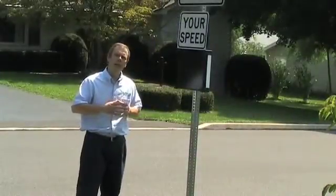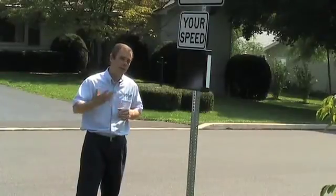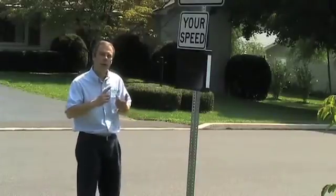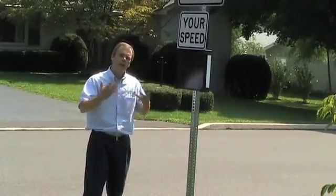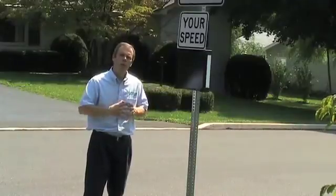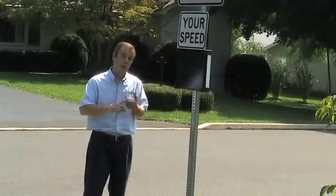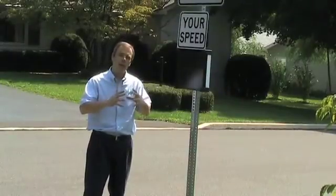The SpeedSentry Shield takes data, which is fully compatible with any data you might be taking presently with the SpeedSentry radar speed display. The data gives you vehicle counts by time of day and by speed. In this way, you can learn one of two things: number one, you can figure out when you have a speeding problem and get enforcement in place during only that time of day.